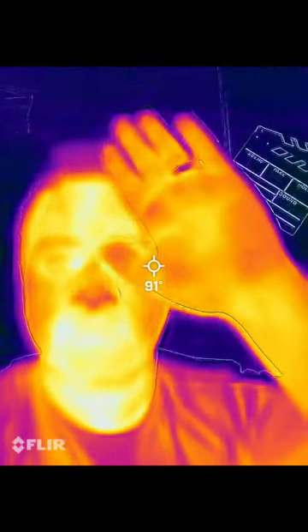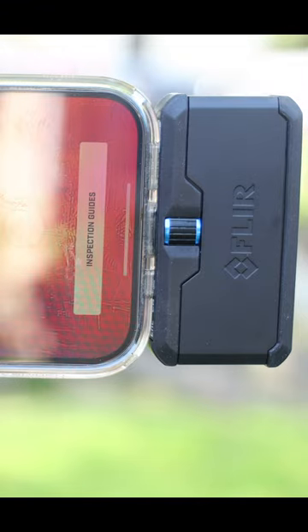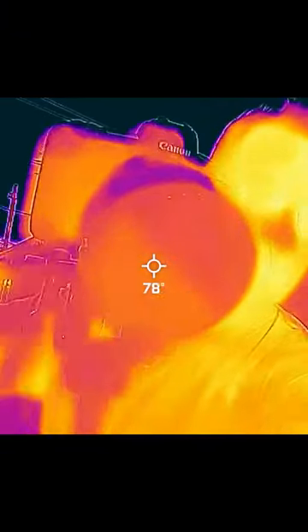I just bought something that I'm really excited about. It's a thermal imaging camera that hooks up to your phone. And we're about to have a lot of fun on this channel.